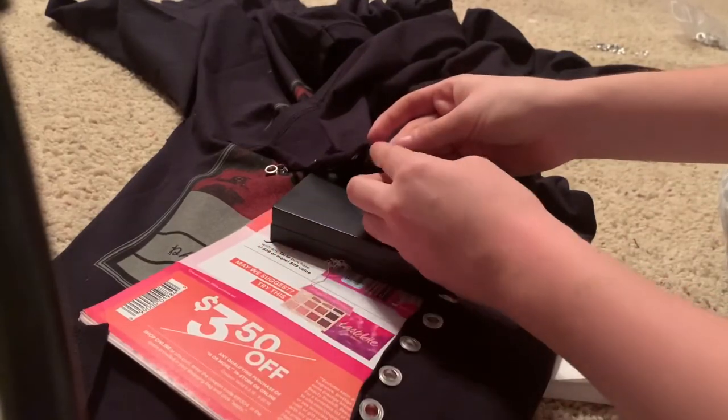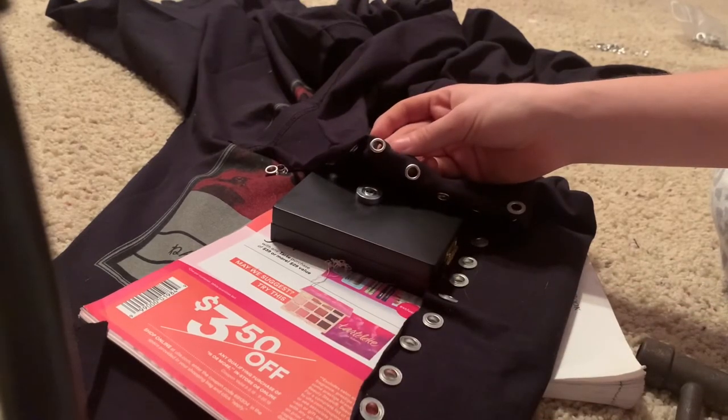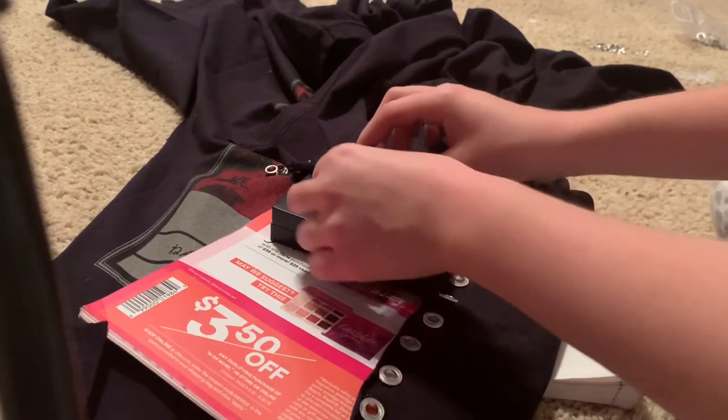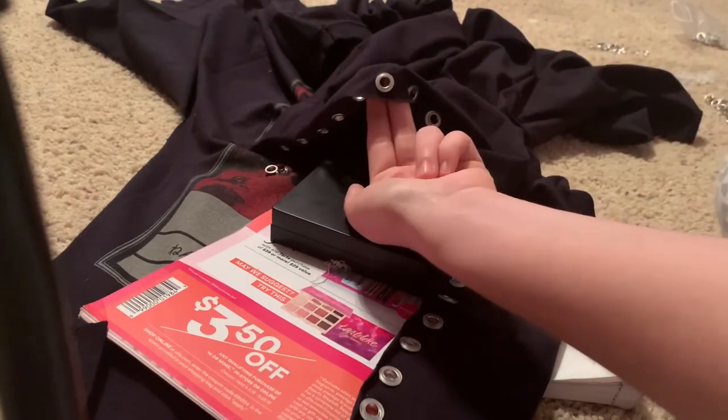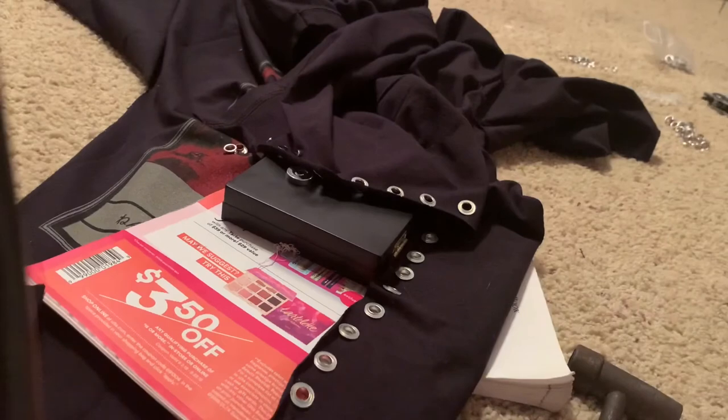And there it is — it's done! That's how it looks on the outside of the fabric, and that's how it's going to look on the inside of the fabric. That's how you do a three-piece eyelet. Thanks for watching — make sure to like, comment, and subscribe to see more. Thank you so much, have a great day. Bye!